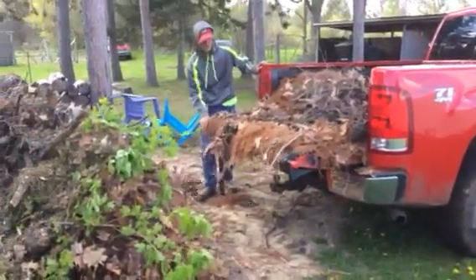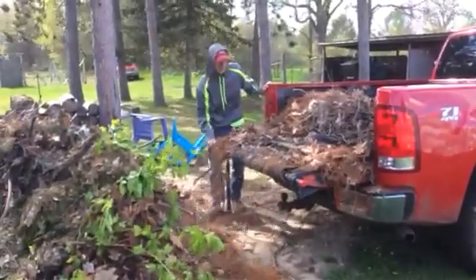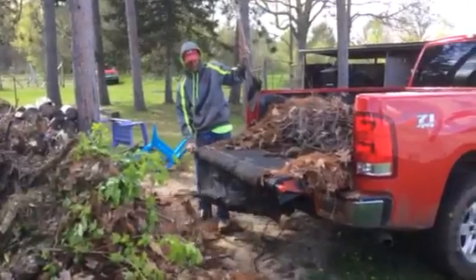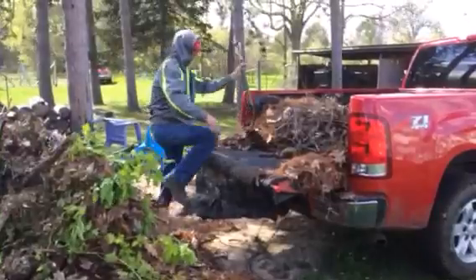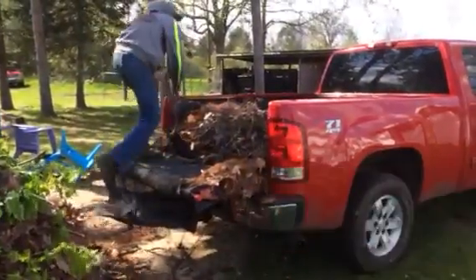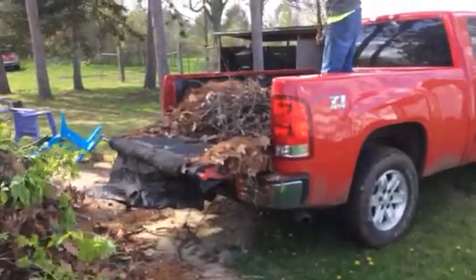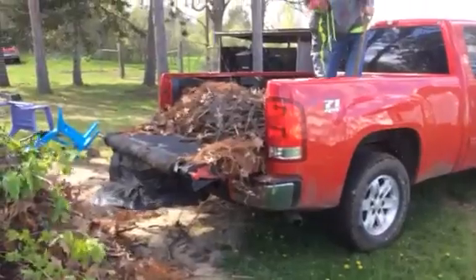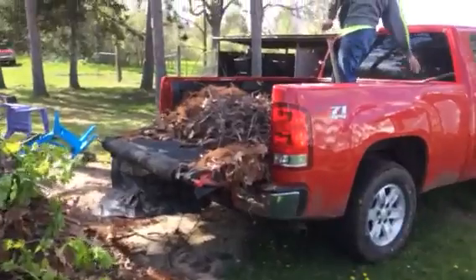I've had it for a couple years now — three years — and that thing is awesome, especially with mulch. If you got to just dump the mulch out, that's awesome, but even if you're shoveling out of the back, once you can't reach anymore, crank it and it brings the stuff from the front to the back for you. You don't have to climb up in there. It's just one of the best $50 I've ever spent.